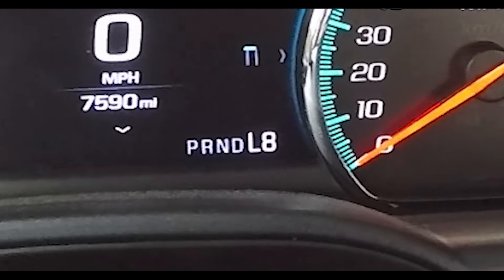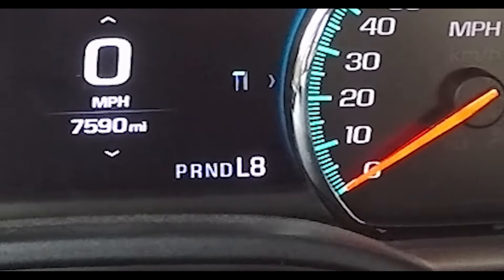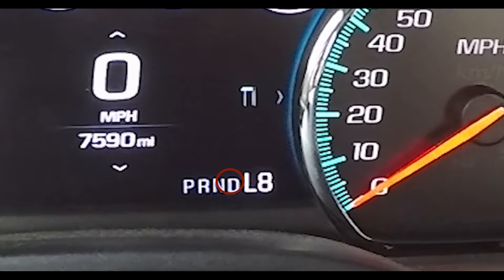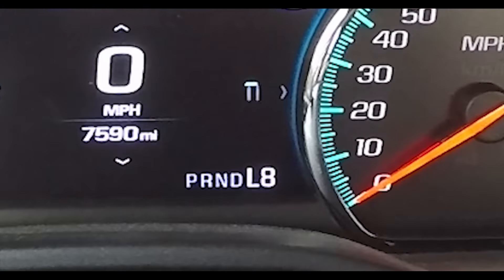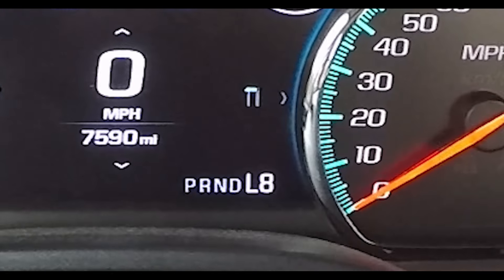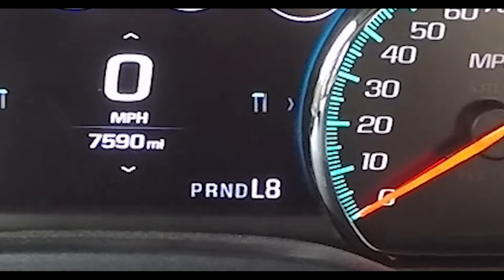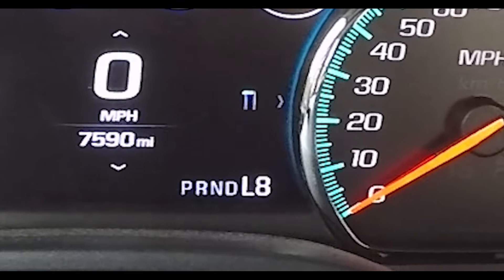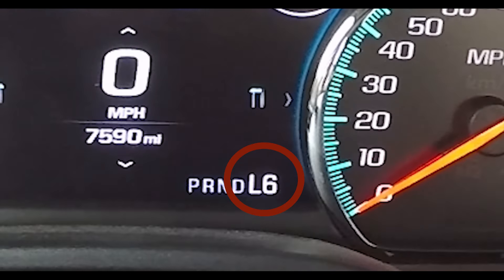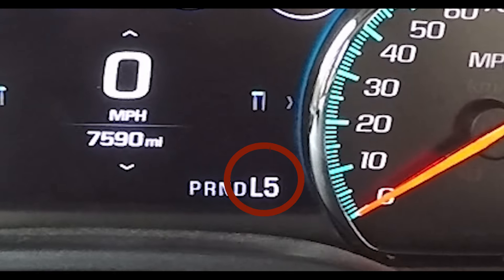If I'm in L8, this is going to work just like I was in Drive — the transmission will shift automatically through its sequences and go down to first gear when you slow down. The beauty of this is if you're towing a heavy load or need heavy acceleration, I always run in L8, and then I have the option to downshift periodically when I need a little extra performance and the transmission is not giving me that next lower gear.